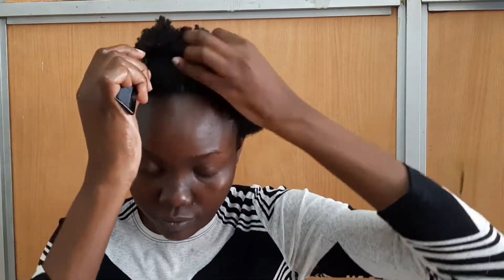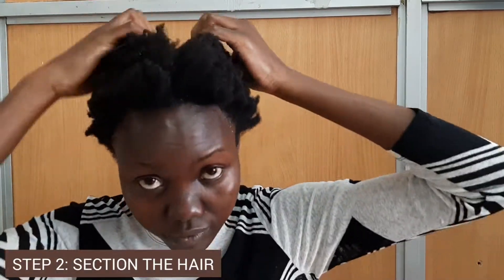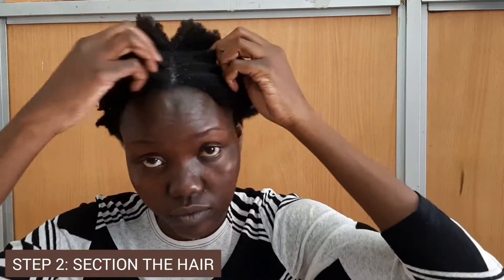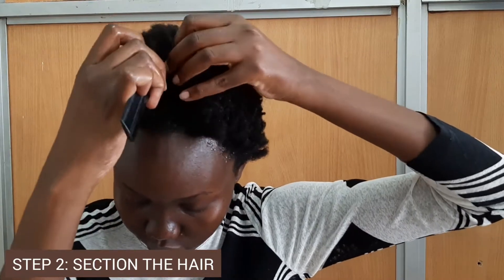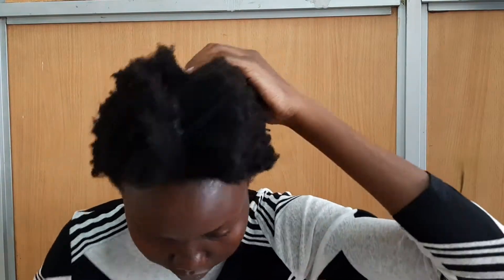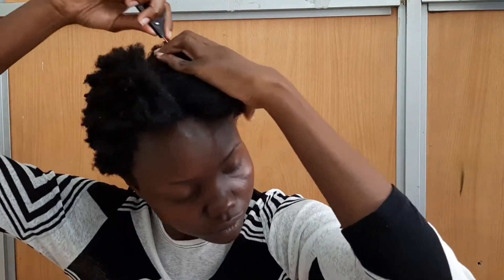Next, you're going to section your hair. If your hair is the same length as my hair or longer, I advise that you section your hair because it helps you work faster. But if your hair is shorter, it's okay to just start working from the back moving forward. Don't worry about sectioning — I have been there before, I'm telling you from experience. Just start working from the back moving forward.